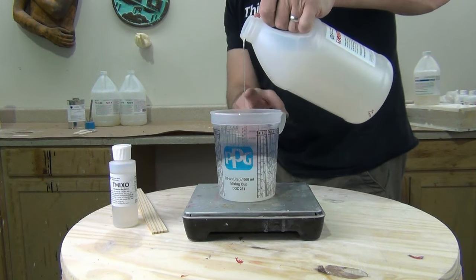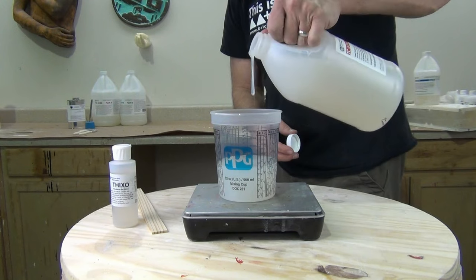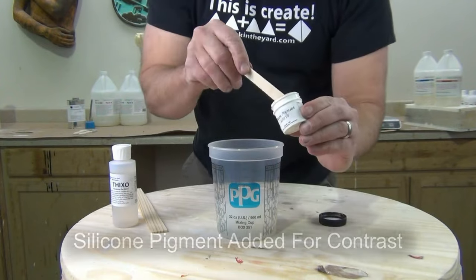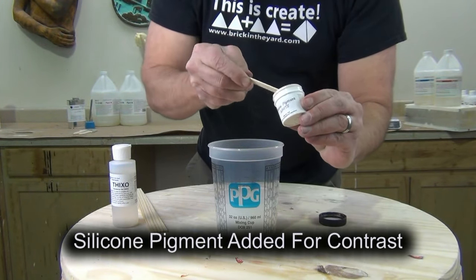If you're new to working with silicones like this, it's a good idea to keep a timer handy or keep your eye on a clock to track that working time. 30 minutes can go by quick when you're working on a large mold.